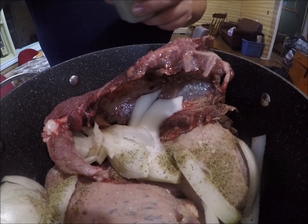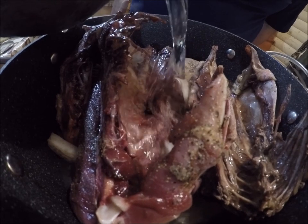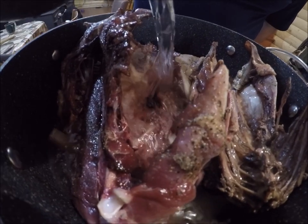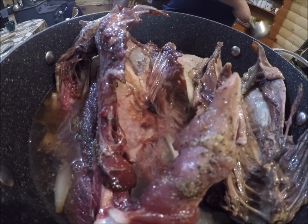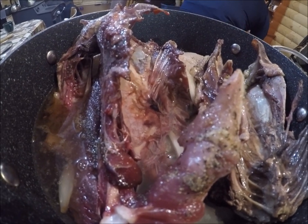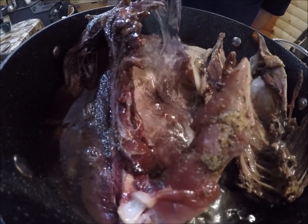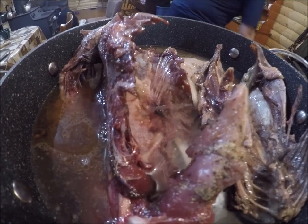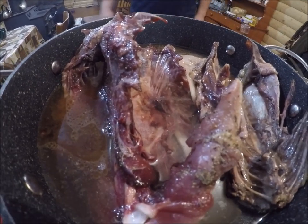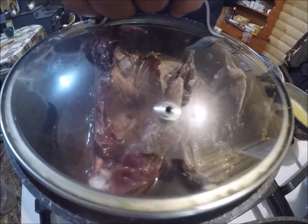You can pepper it as well. He adds the water, puts the top on, and lets it go for two and a half to three hours.